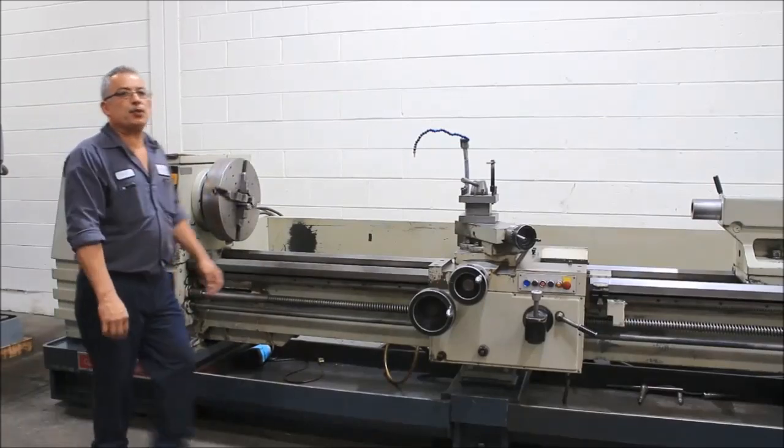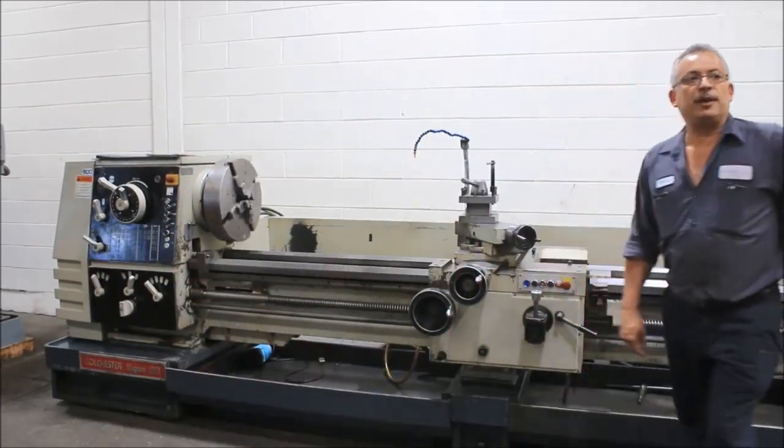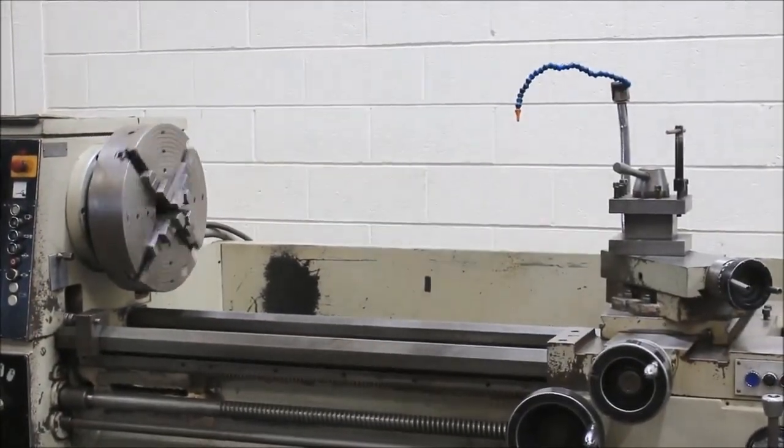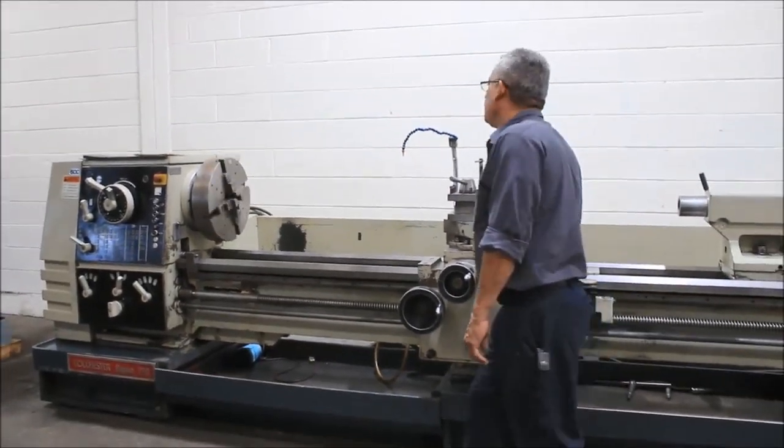We're running at 20 RPM right now — going up the slope. So it's 20 RPM. By the way, the machine also has a 30 horsepower main motor.